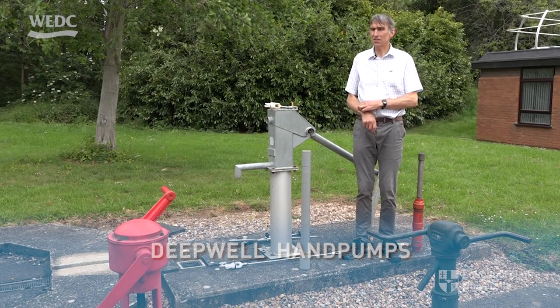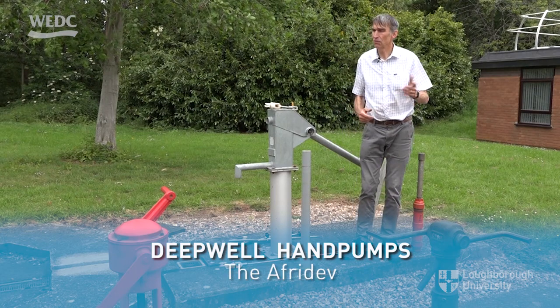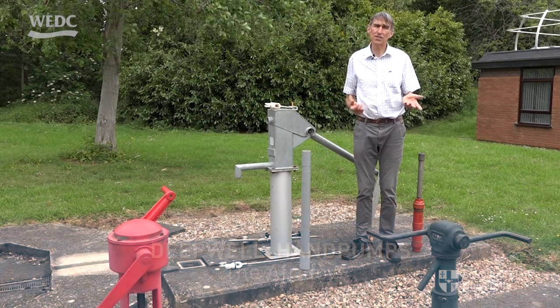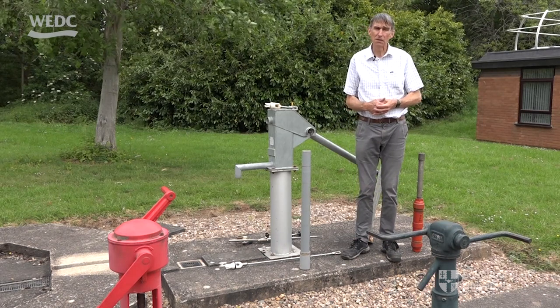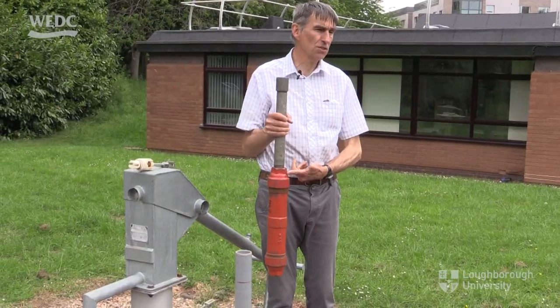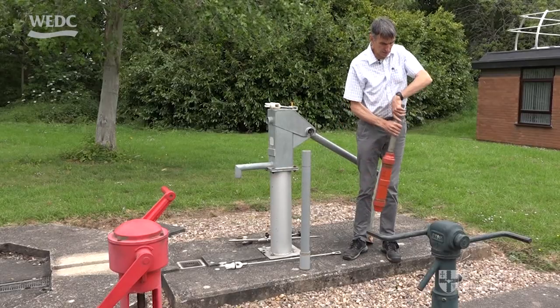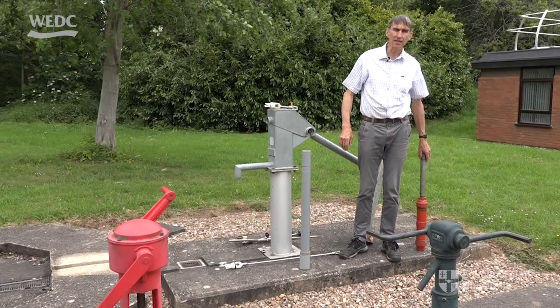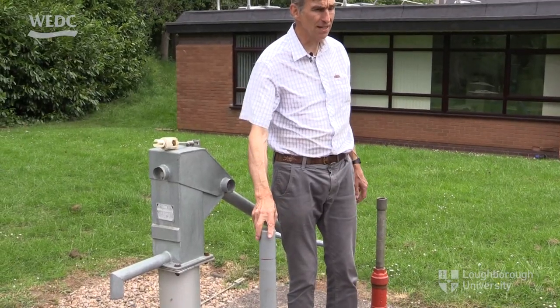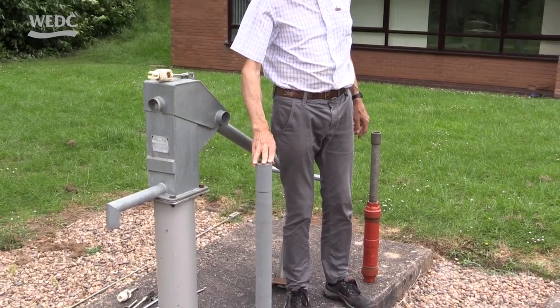We've looked at a couple of suction pumps, a direct action pump, and one deep well pump — the India Mark II — which was a traditional design of cylinder, or one which has a reducer on the top. We're now going to look at another popular design of deep well pump which has an open top cylinder, and this is the cylinder itself.